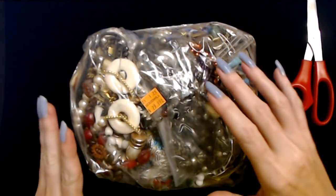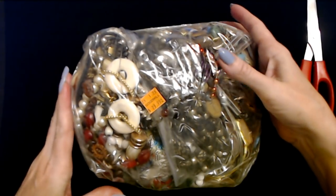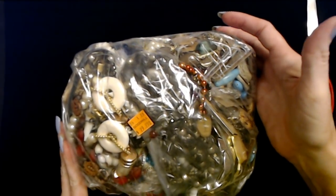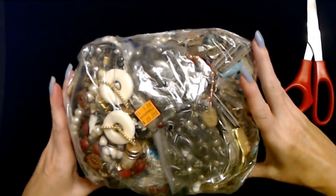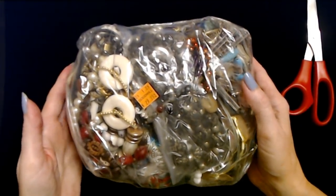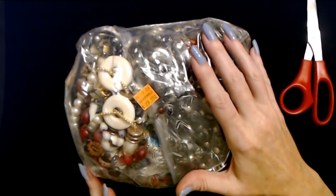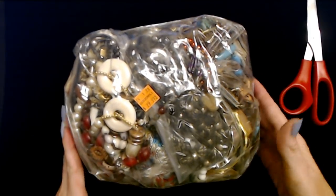Hello, it's good to see you. Today we are back with this adorable little bundle of stuff. Look at this - it's actually pretty heavy. It was $30, but I would say that's at least four pounds of jewelry. It looks like there's some cool stuff in here. It's all taped up and I haven't opened it up yet.